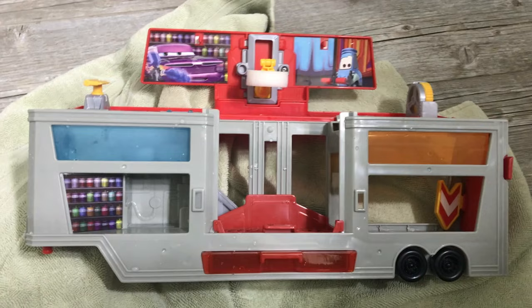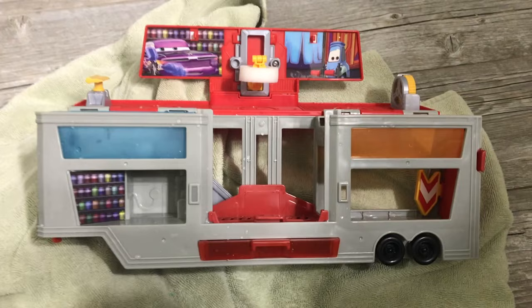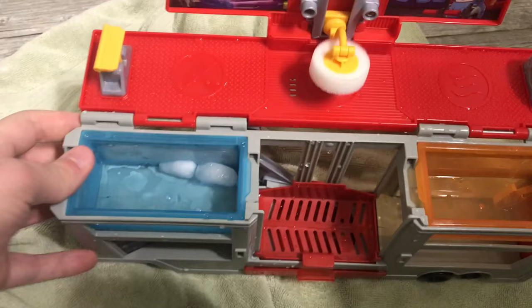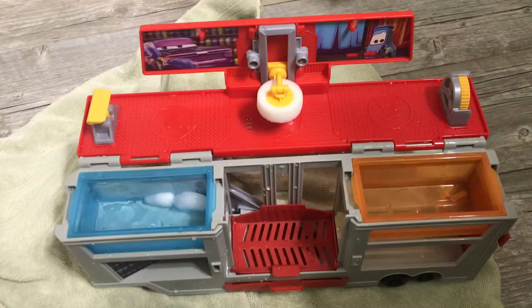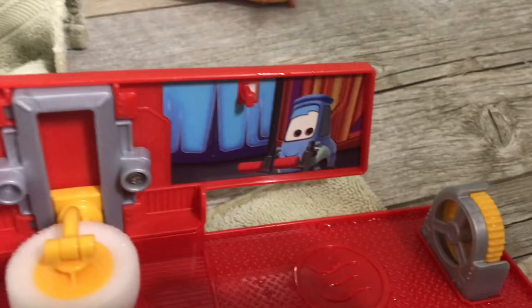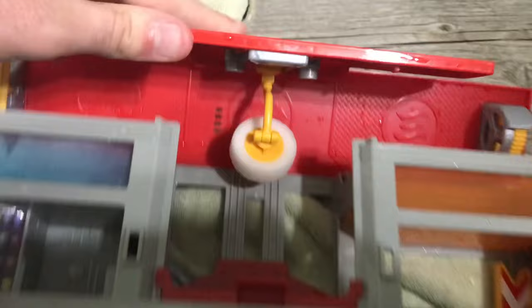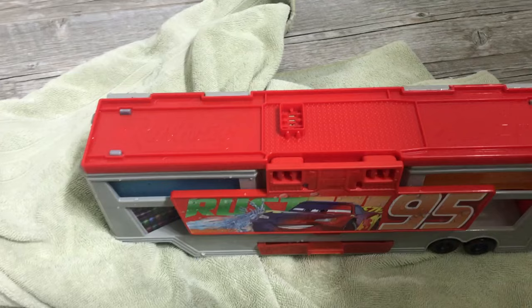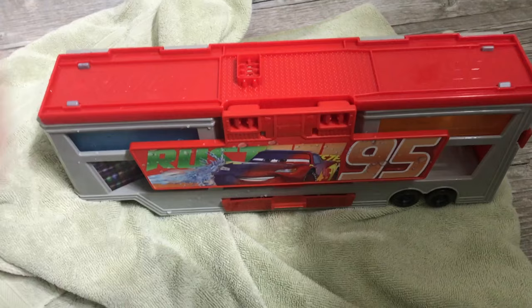Well, I went from calling this set very portable to almost accidentally creating a swimming pool on my bathroom floor. But I think it's still a very solid set — that was a very particular angle that I held the set at. Just be careful if you're going to transport this. Don't leave it in the back of your car going on vacation. I'm just now realizing that behind Guido are different Ramon hoods — that's intro Ramon's hood, and that is on-the-road Ramon's hood. That is very, very cool.